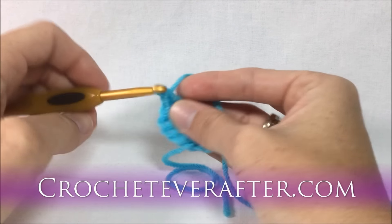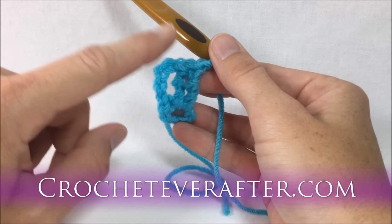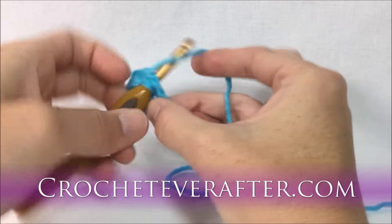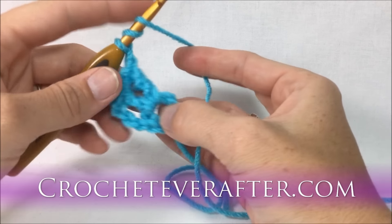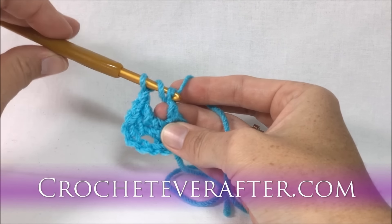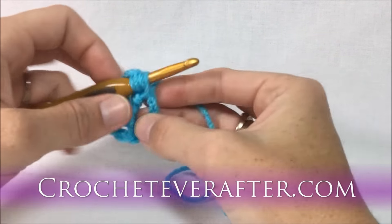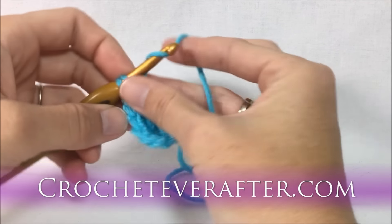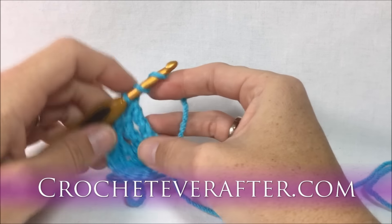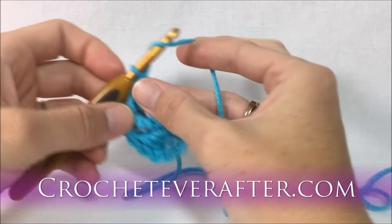After my two trebles I do a chain one — you can see the chain four is about the same size as the treble. Now I'm going to do three more trebles. Notice I turn my hook down at a 45-degree angle to pull through the two loops easily and keep all my loops the same size as my shaft, which gives consistent, even-height stitches.